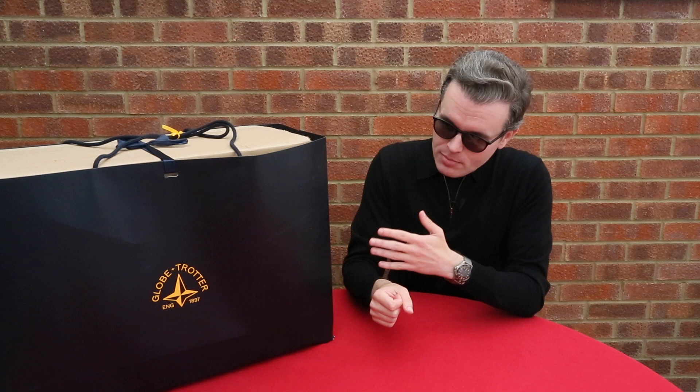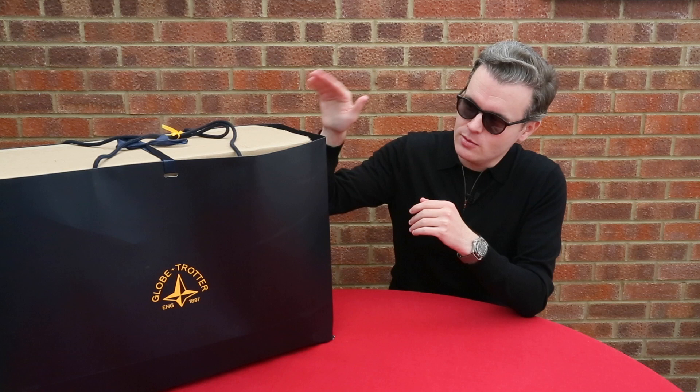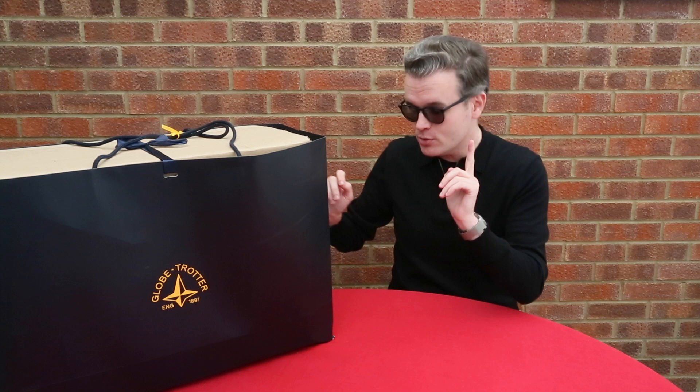Today I'm unboxing something from Globetrotter that's really rather special. To cut a very long story short, I first started talking to the wonderful guys over at Globetrotter about this item when No Time To Die originally came out at the cinemas. There was some back and forth between us and it wasn't until summer that we got things together and they put something together on order for me, which is in this box here, so let's just dive straight in.